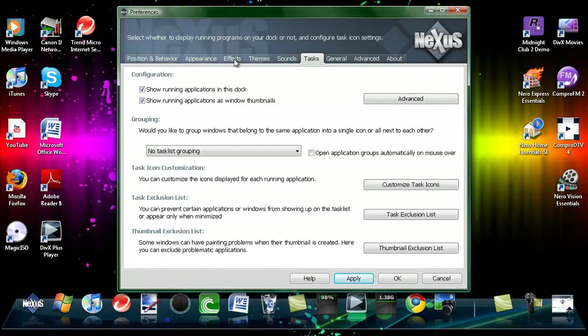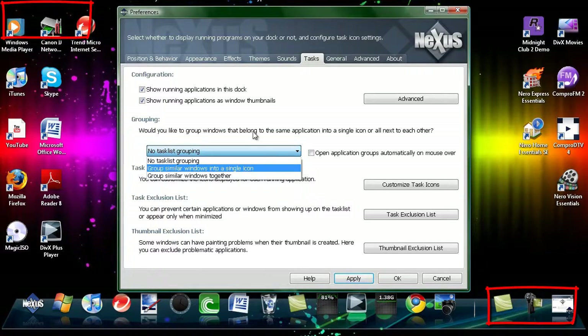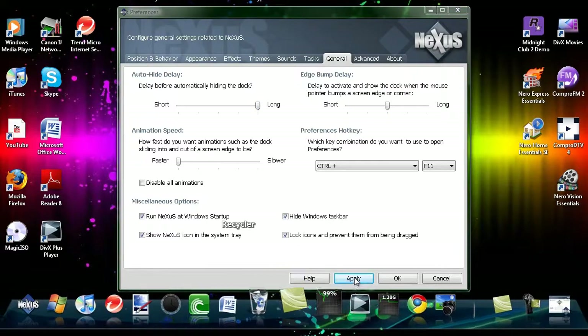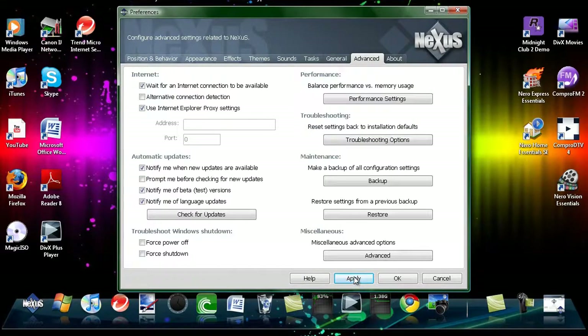You have the option of putting your running windows in the Taskbar, like down in my bottom right there as you can see. You can make them group up or whatever. And here you have the automatic hide and making the Windows Taskbar go away.